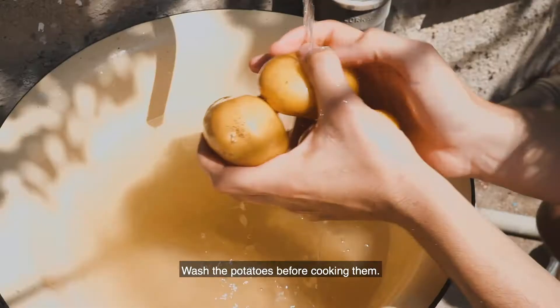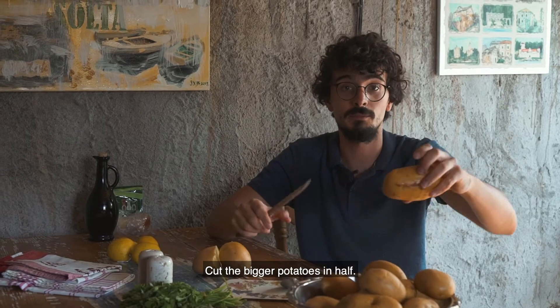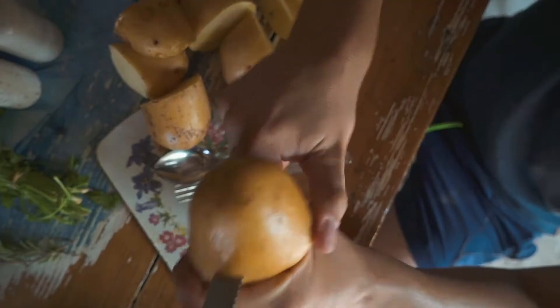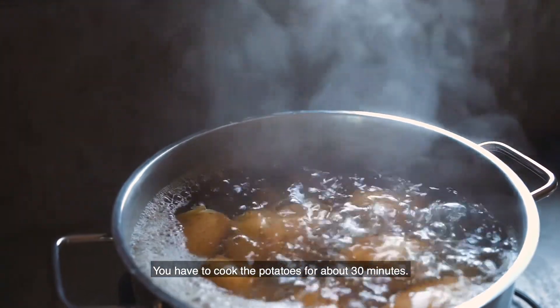Wash the potatoes before cooking them and cut the bigger potatoes in half. You have to cook the potatoes for about 30 minutes.